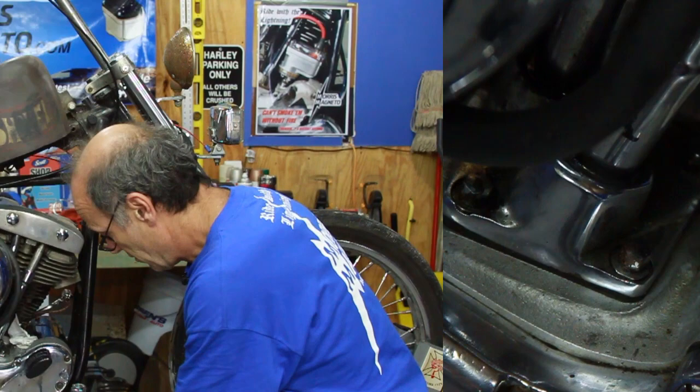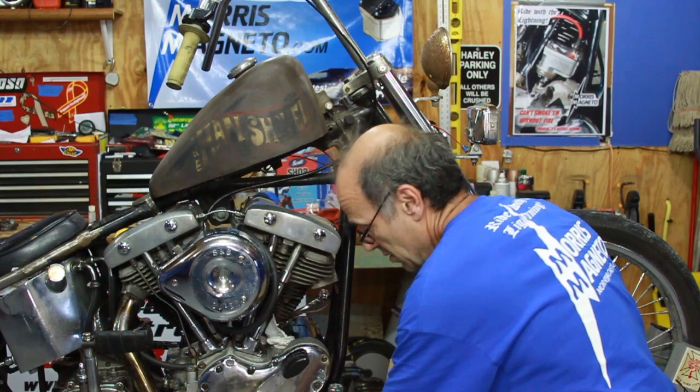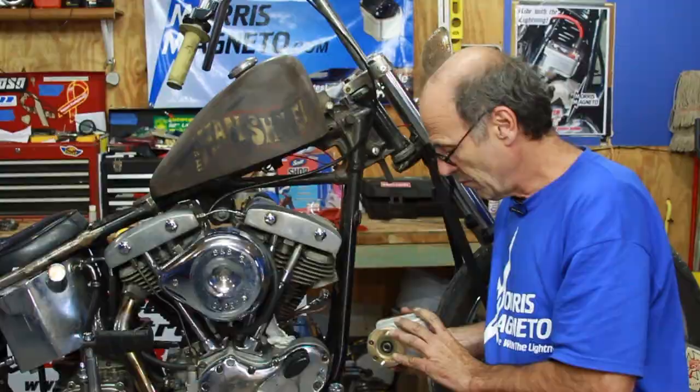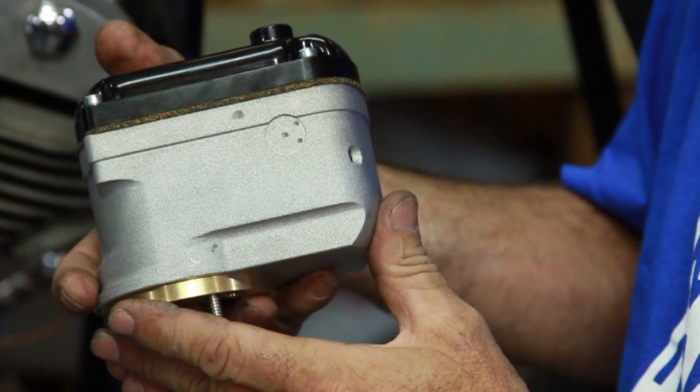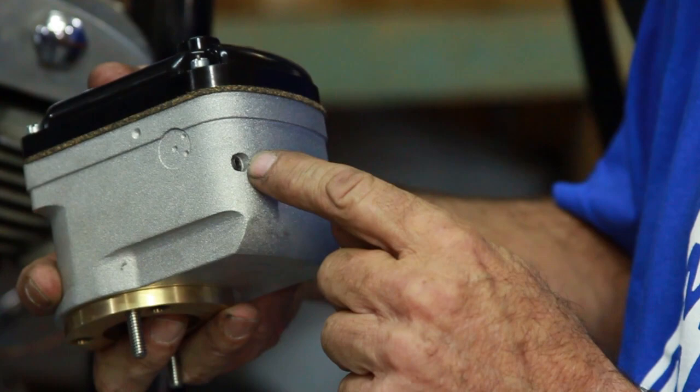We're going to get the base out of the magneto box, the parts kit, and the magneto. This one we're installing today has a cast-finish look to it, like the older magnetos. And it's a sealed magneto like all of ours. What we've done is, for looks, put in holes and plugs without going through the inside, so it's just still a sealed unit.